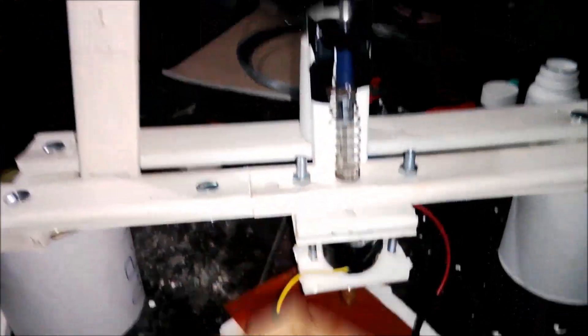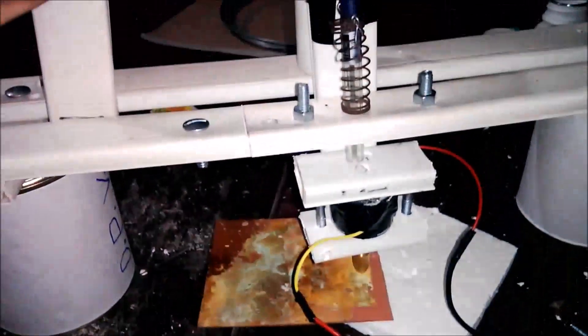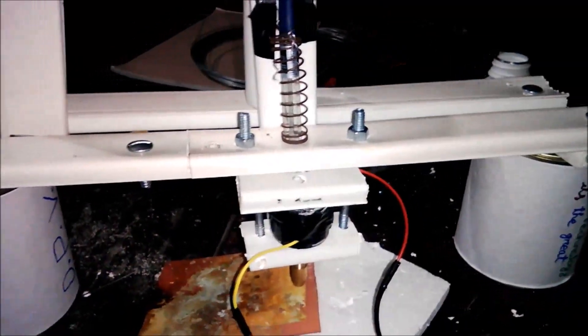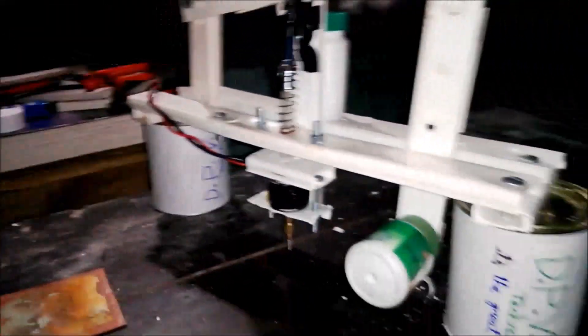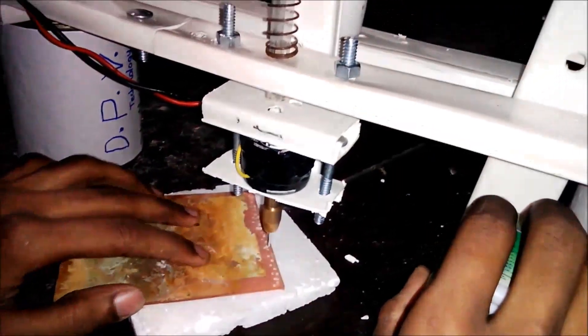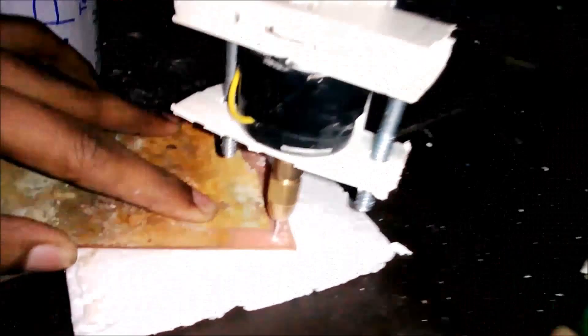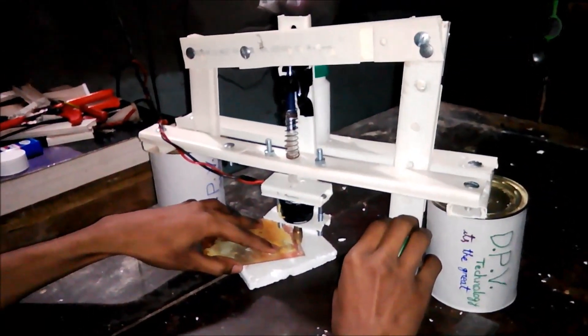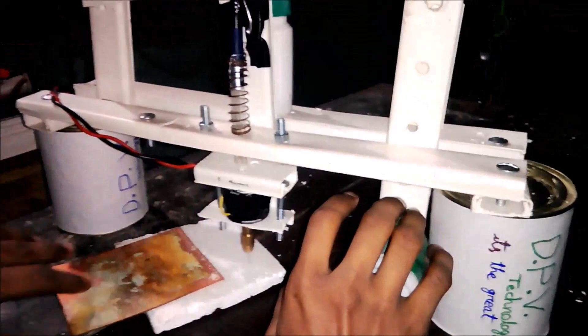Big structure here. Fix here one handle like this — so that you can hold it. This is the complete structure of this thing. Now let's do some work. I am going to make here one hook — nice — another one. Oh nice. Thank you for watching the video.